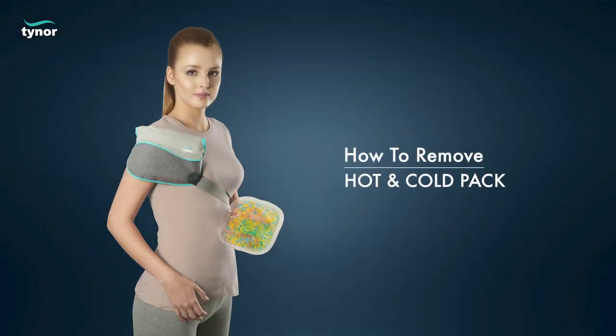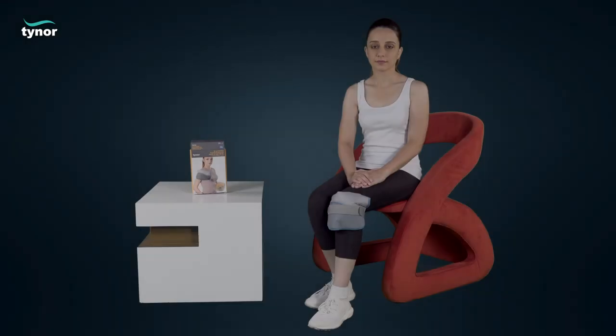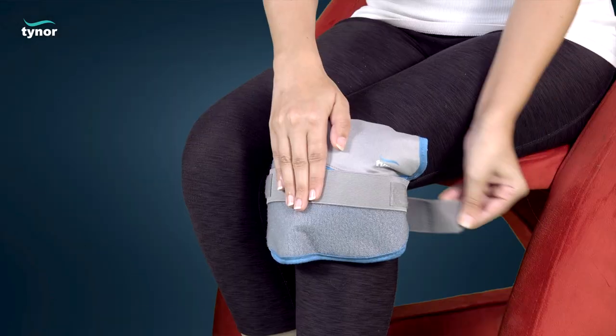Now let us see how to remove the hot and cold pack. Unfasten the hook loop for easy removal.